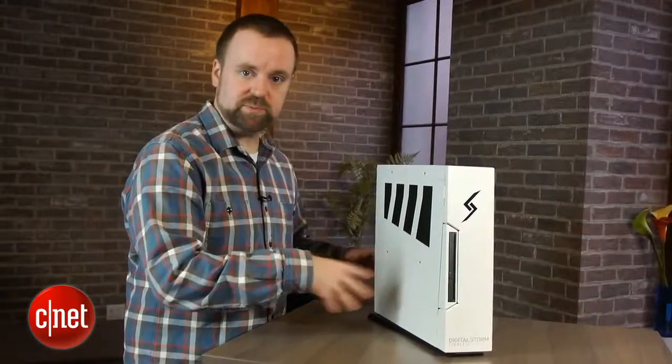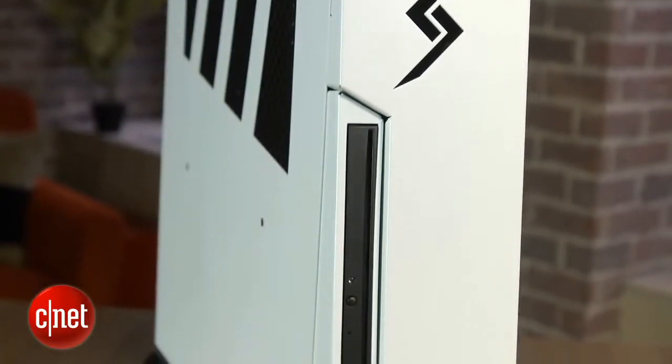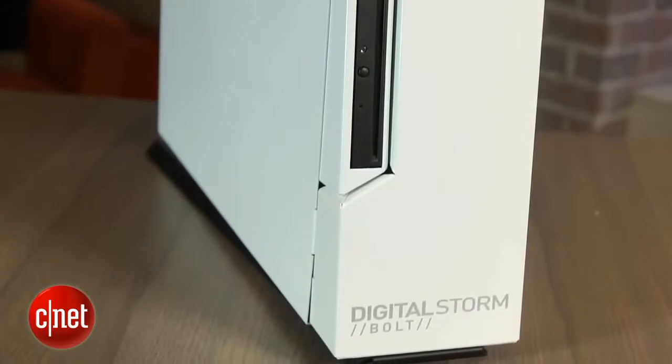This review unit runs about $1,600 and it's a fixed configuration. You can make a few tweaks, but for the most part, what you see on the configurator is what you get. This is a tidy little design — about the same size as what we've seen from Falcon Northwest and Alienware and their other slim tower PCs.